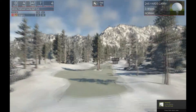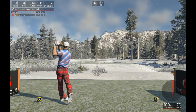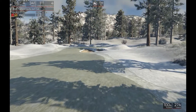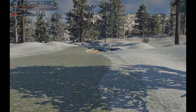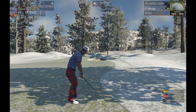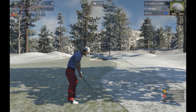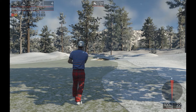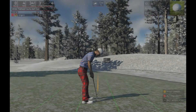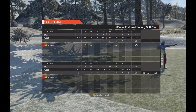Let's have a nice drive out on this one. Nice. Heading for the green here. For the bird. Perfect. Sitting at seven under for the round.